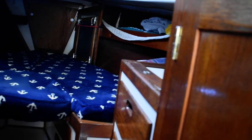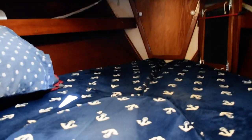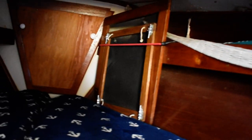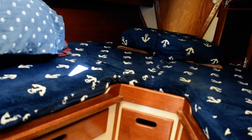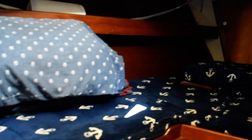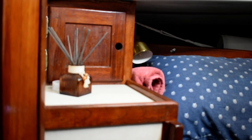Forward from there is the V-berth. There's a nice size V-berth for somebody that's six feet, with a drop-in insert. Lots of storage and shelf storage around the perimeter. There's access to the anchor locker forward if you needed to get in there. Below the V-berth there's lots of drawer and locker storage, with nice little drawer storage both port and starboard.